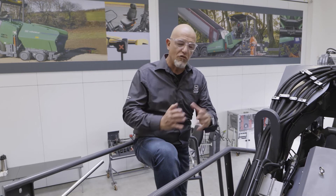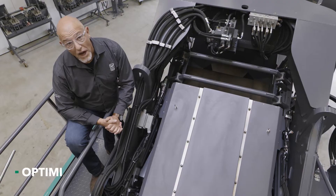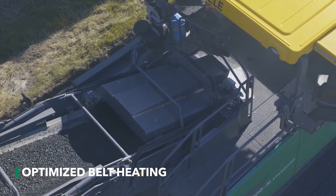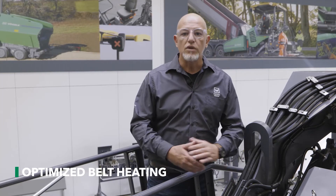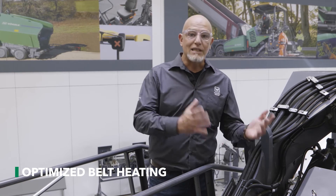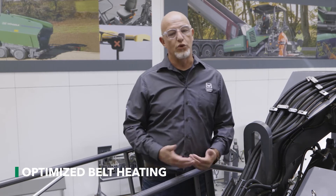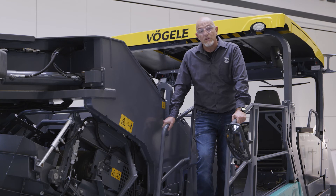All Fergola material feeders transfer mix at the correct temperature, from the first to the last truck load. The belt heating, whose control has once again been completely overhauled and revised, helps with this. As a result, the mix remains at temperature throughout the whole paving process, yet the heating system also uses much less fuel — reducing operating costs and being kinder to the environment. Many countries are paving more and more low temperature asphalt, and the belt heating of Fergola material feeders makes them ideal for this method.